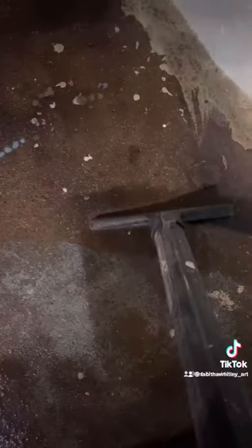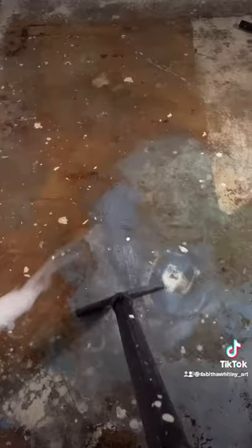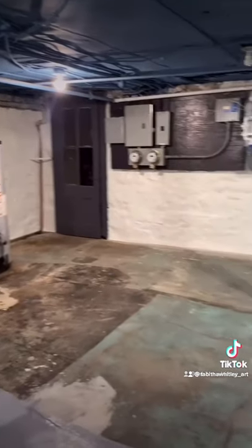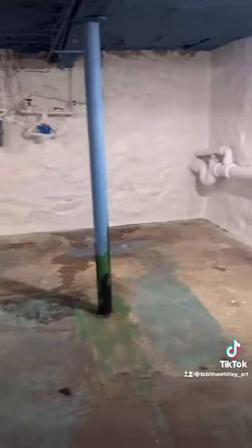Then you get a shop vac and squeegee up all of the remaining dirt and grime, then hose the floor off again and vacuum again — do this three times over until the floors are sparkling clean. And then that leaves the next step: filling the cracks.